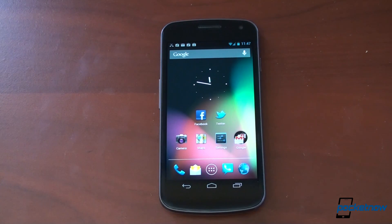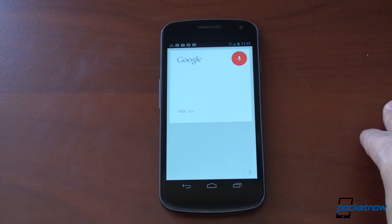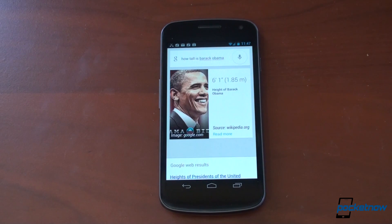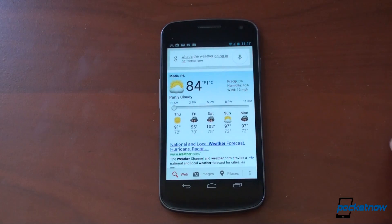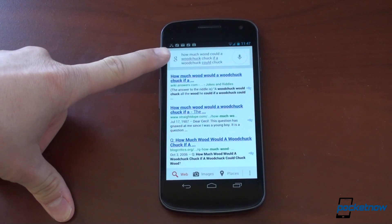The first thing we're going to show you is the voice search, because I think it's a lot better than Siri, a lot better than S Voice, because it's so much faster. Watch this. How tall is Barack Obama? Whoa, that was so fast. And if it's a piece of information that it can put into a card, it does. What's the weather going to be tomorrow? Check it out — pretty cool. How much wood could a woodchuck chuck if a woodchuck could chuck wood? I said that pretty fast — let's see if it got it right. Got it right.